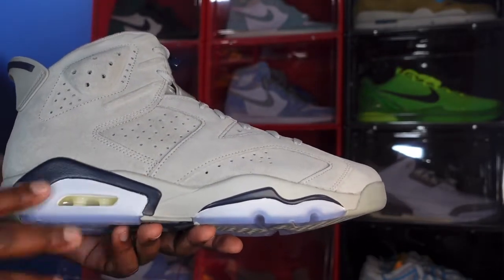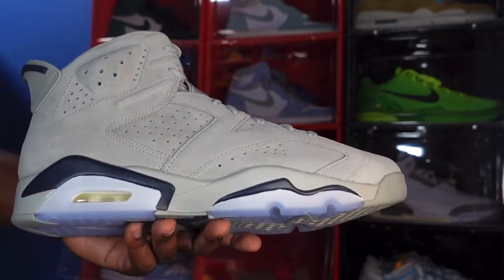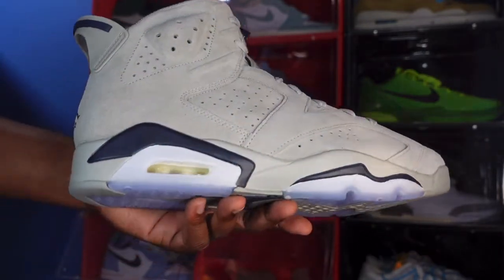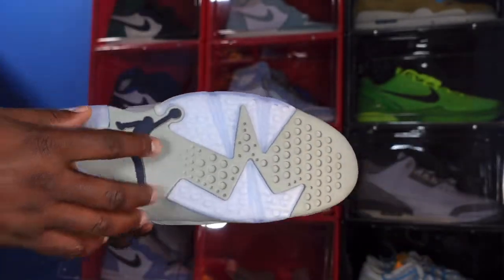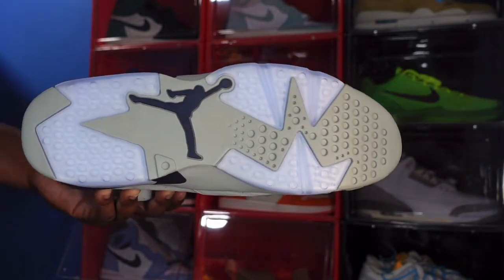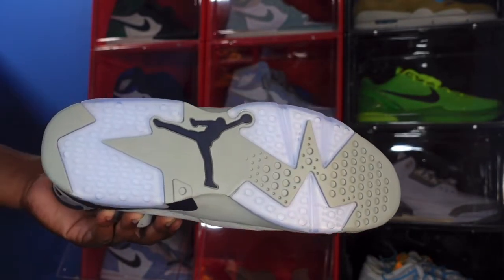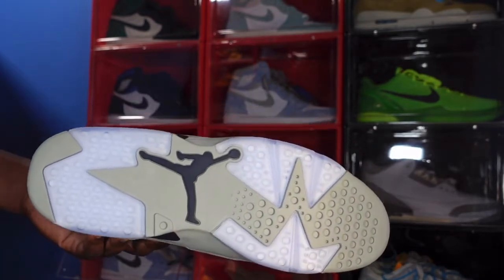Looking at your midsole, you have that Magnet colorway on your midsole, with College Navy going around your air housing and right here. You also have a translucent hit on your midsole as well — clear bubble, white inside. On the outsole of the sneaker, you've got College Navy with Magnet color hits and also some translucent hits.